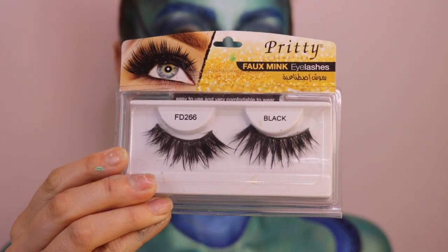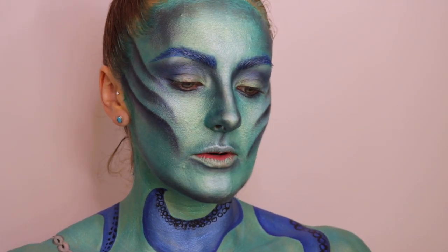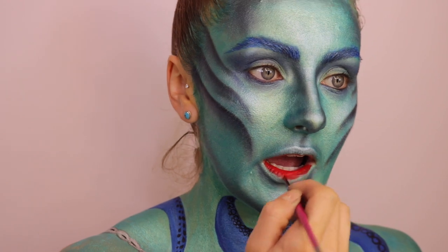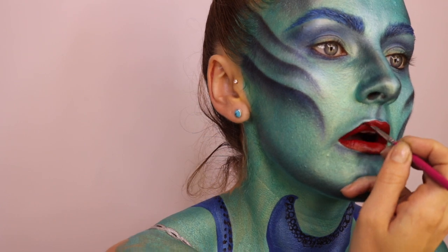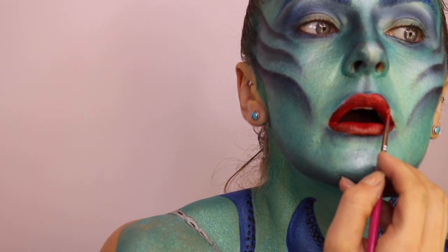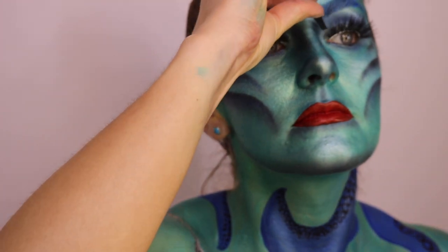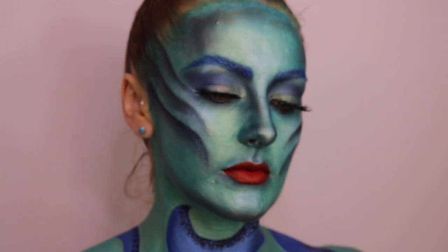I'm now going to apply these lashes from Pretty Cosmetics. I'm going to use the shade Rage on my lips while I'm waiting for the glue to dry on the lashes. I'm now going to use the Maybelline Colossal Volume Mascara.